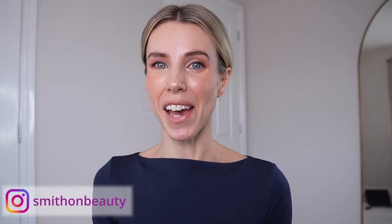Hi, welcome back to the channel. Here at Smith on Beauty we talk about all things skincare, haircare and makeup, and today it's the turn of Trini London. I am doing a full get ready with me, a full face of makeup using all Trini London products.